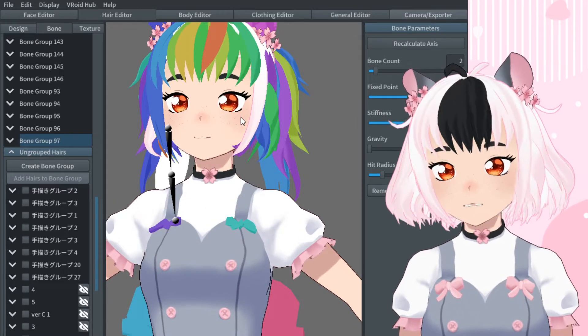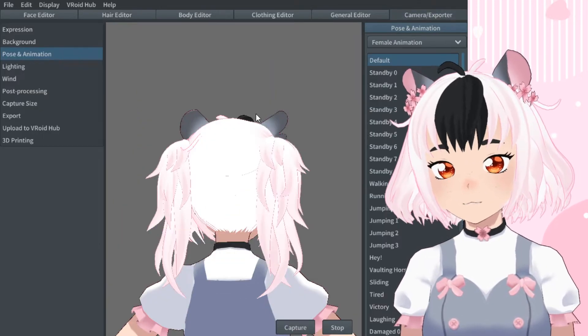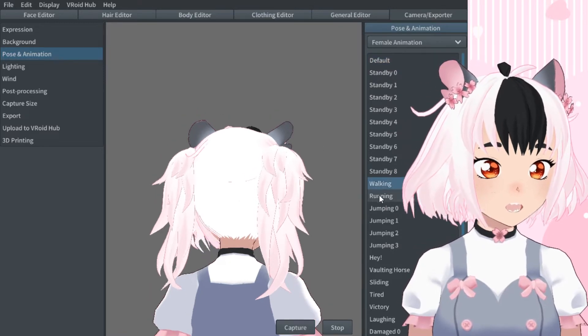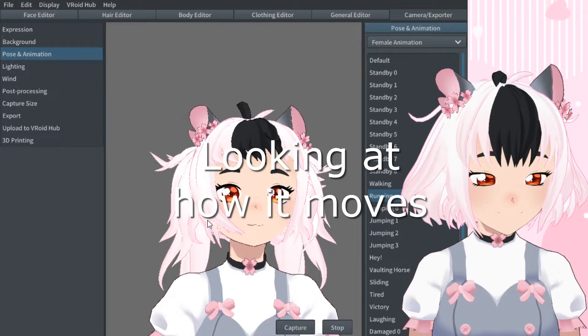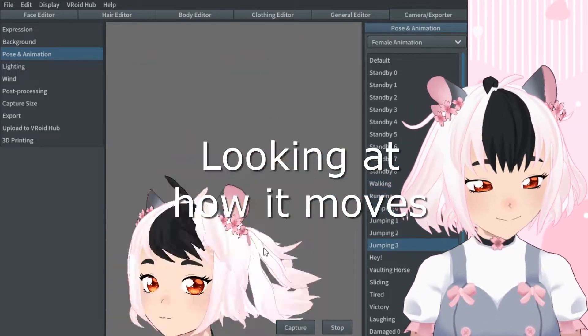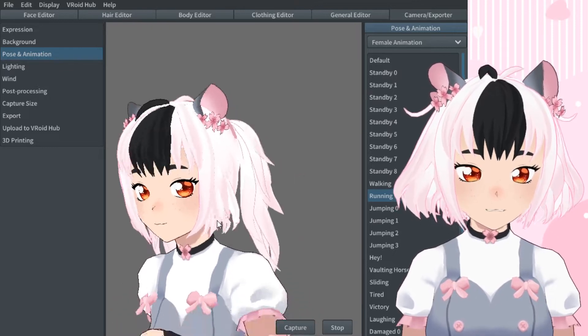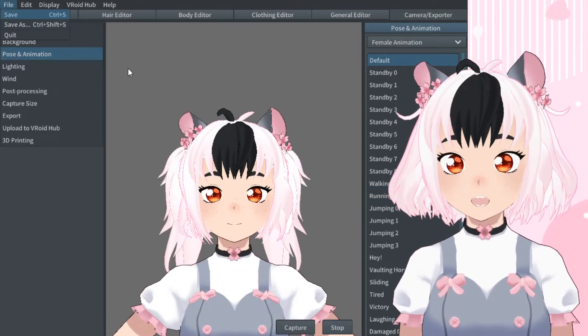So fixated point back down under there — I don't want it to move too much above. I want it to be a little bit lower. Two bones — because two bones seems to work best for me. If I want more bones, I can always add more bones.